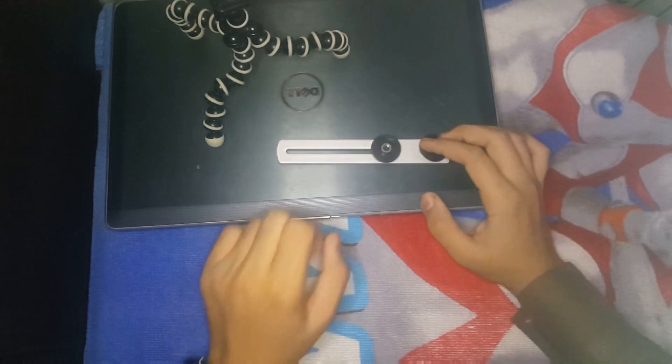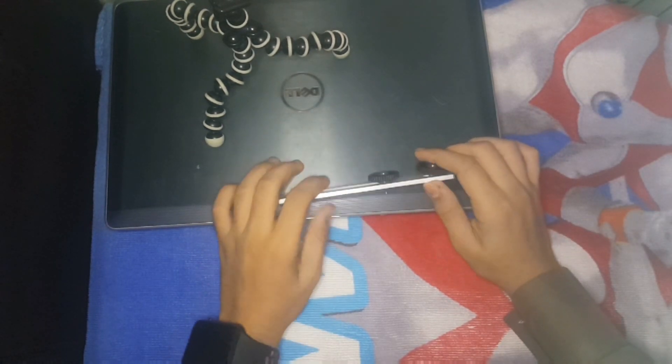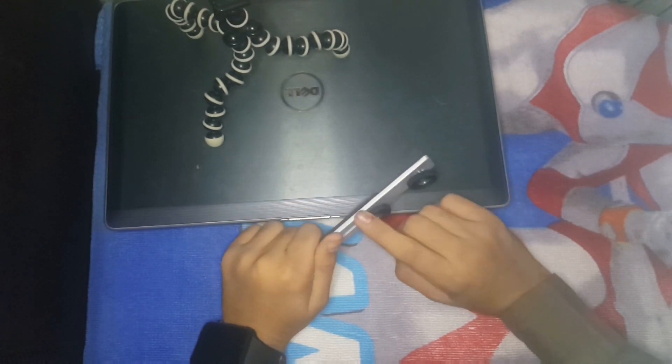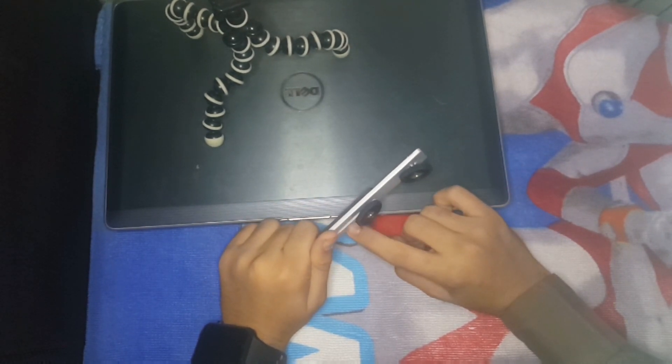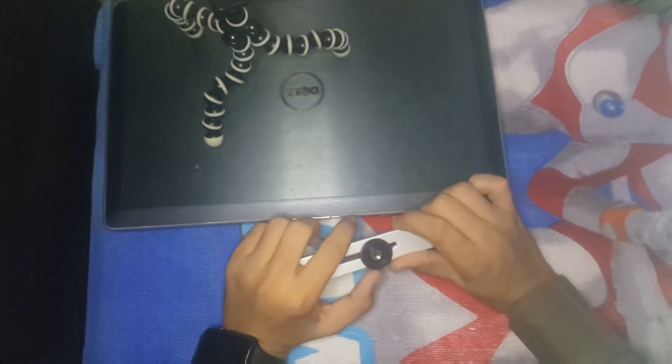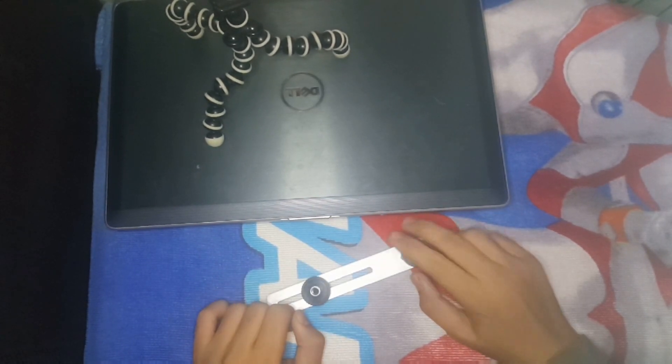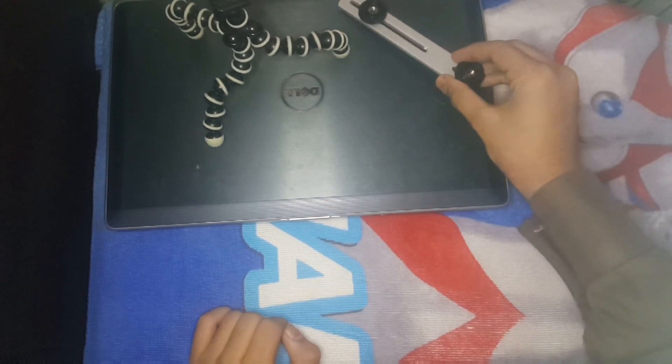This is our first thing — this is a vlogging setup. I bought this for myself so that I would have a lighting system. We will keep it here.